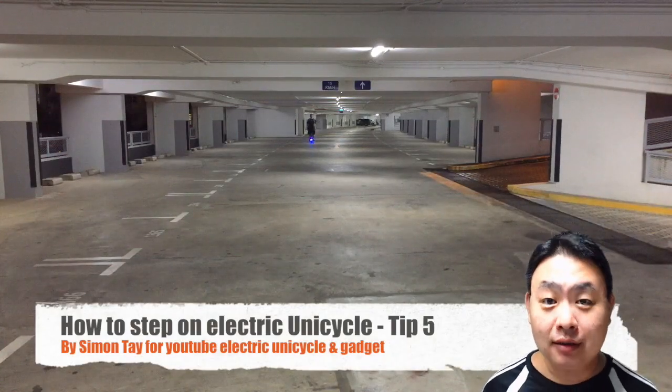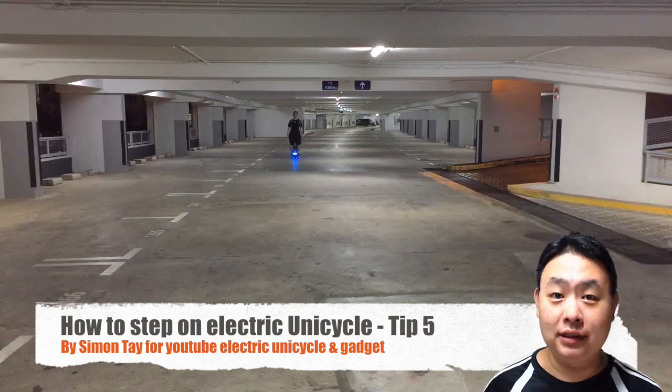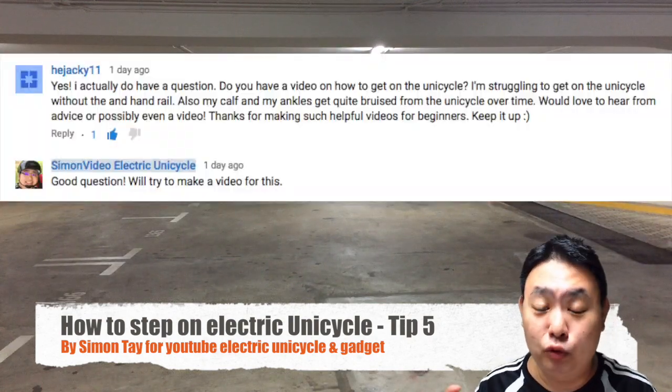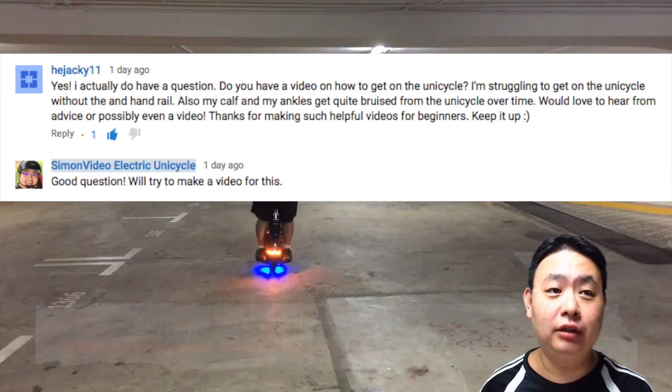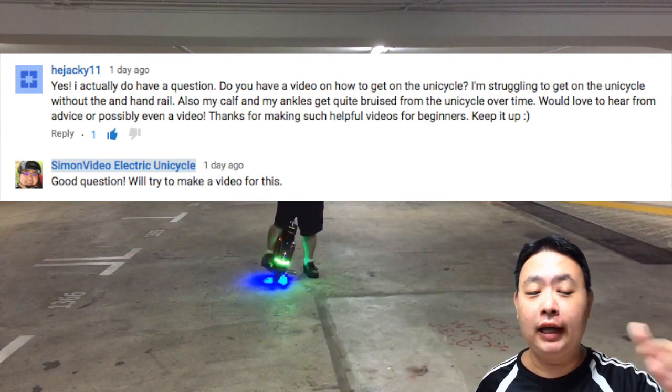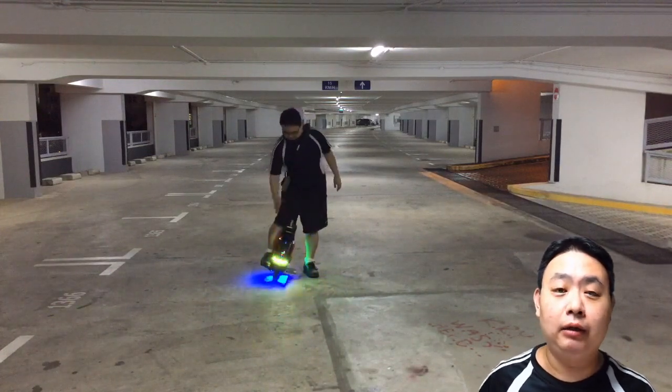Hey guys, welcome to another electric unicycle and gadget reviews. Today I'm going to show you tip number five on how to step on the unicycle and move forward. A lot of new riders are having problems — even though they have learned how to ride going forward and turning — they still find it a little bit problematic when stepping on.